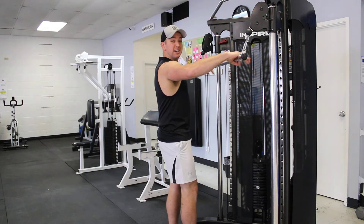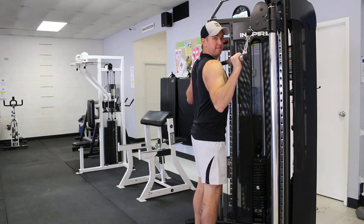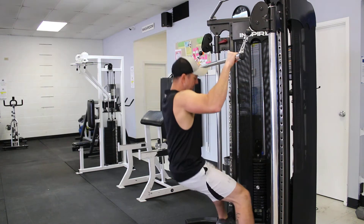When you grab the bar, you want to be nice and wide here, just wider than shoulder width — maybe a hand or so wider than shoulder width.